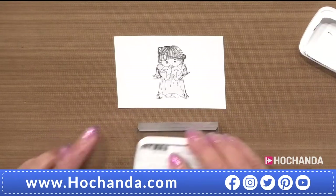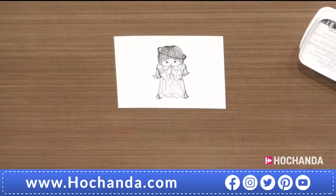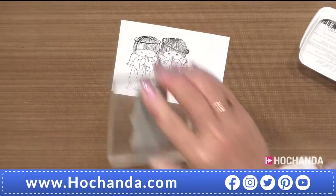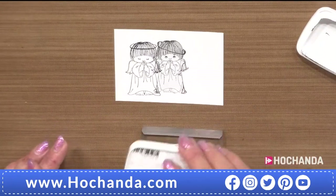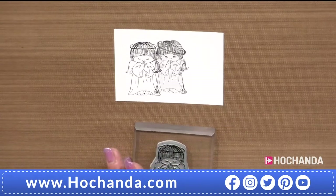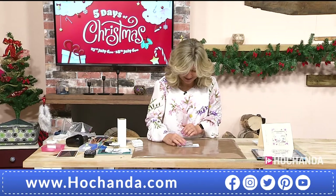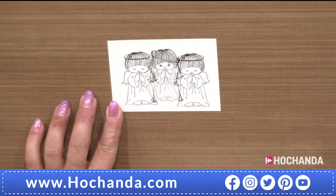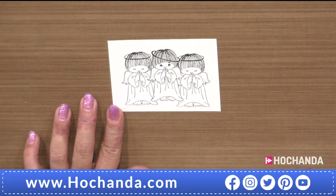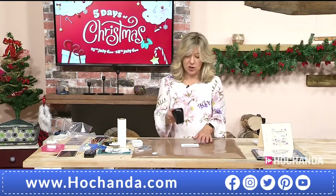Vicky switches to the praying angel — it looks shy, or like it's been told off a little bit, but with such an adorable angelic face. She uses the 'Have You Been Naughty or Nice?' sentiment — the peeking one looks a bit cheeky! The different sentiments give a different reaction to how you view the angels. Removing the mask, the two angels are now side by side without overlapping.